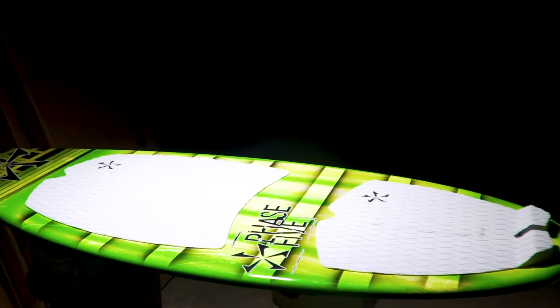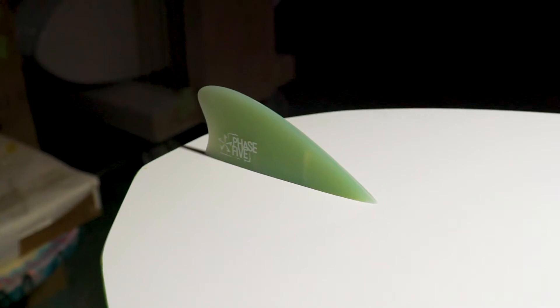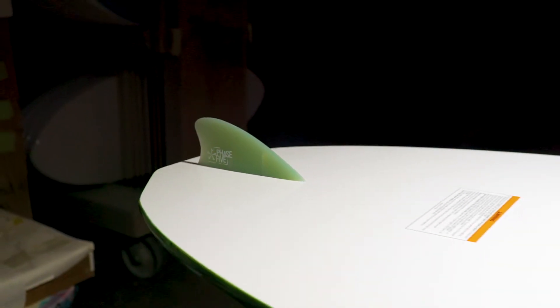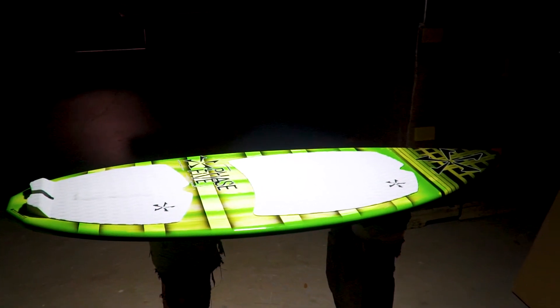Built with our proprietary Composite-like construction that makes these boards extremely durable and still perform at the highest level. Swap out the stock 2-inch fin for one of our smaller fins for the full skim style feel. Available in two sizes: 54-inch and 57-inch.